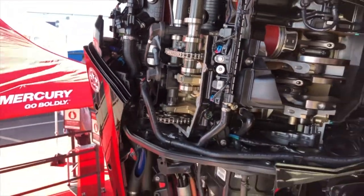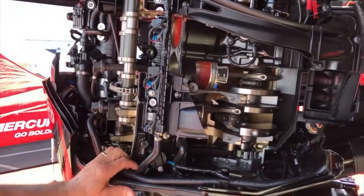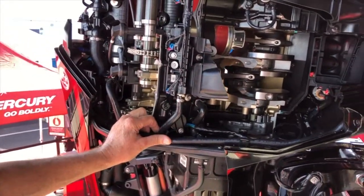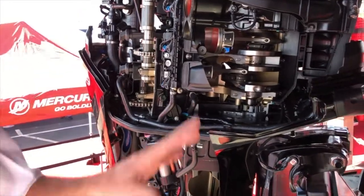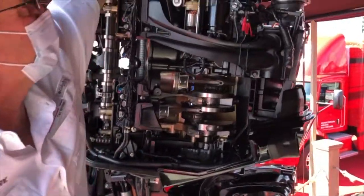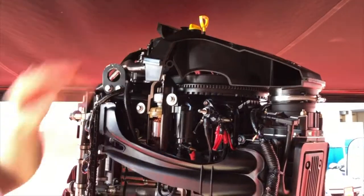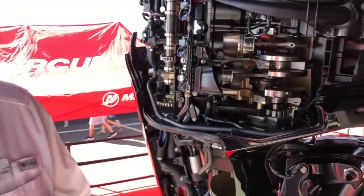So you're saying 10-weight oil, the spark plugs, and general maintenance is just a lot easier. Inexpensive spark plugs — you don't have to go with expensive spark plug oil packs like in the past. 87 pump fuel — you don't have to hunt for 89, 90, or 91 fuel. Inexpensive 10-weight oil, inexpensive spark plugs. And all your Verados have oil level right on the dash of your boat.